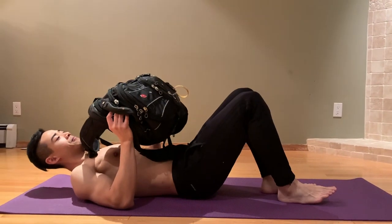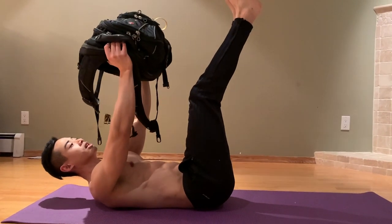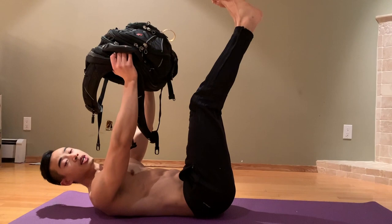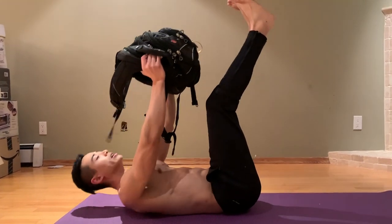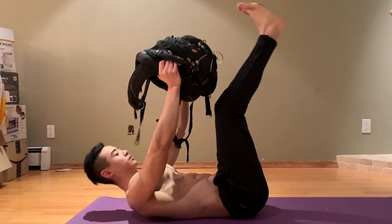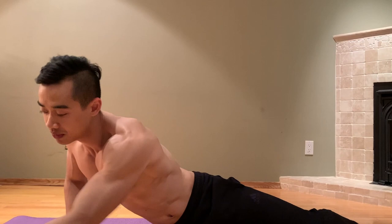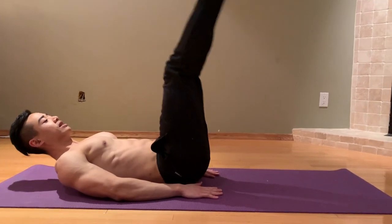Now for some abs. I like choosing ab exercises that allow you to add weight because this will let you progress over time and make things harder. We're going to start off with a weighted crunch — I like an almost toe-touch version where your legs are straight and arms straight up, weighted backpack overhead. Crunch up and think about flexing your lumbar spine, which is the main action of the abs. Get a full range of motion and really try to touch the backpack up to your toes. We're going to superset this with leg raises, taking minimal rest.